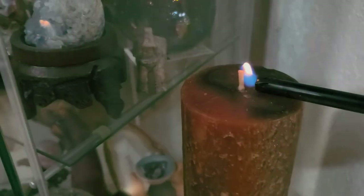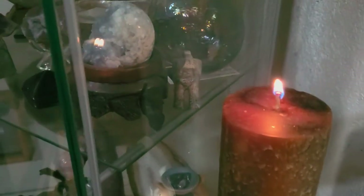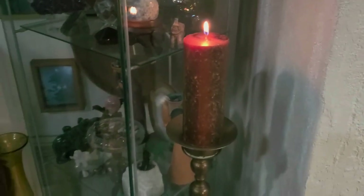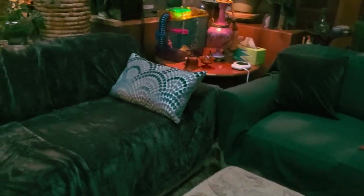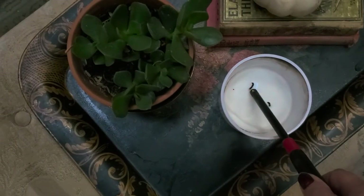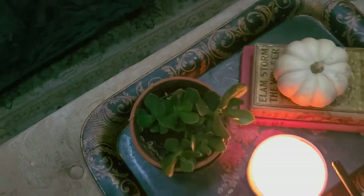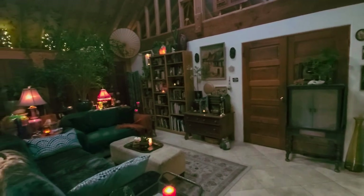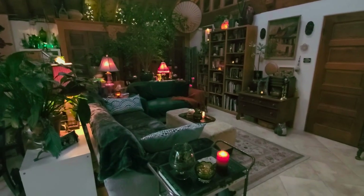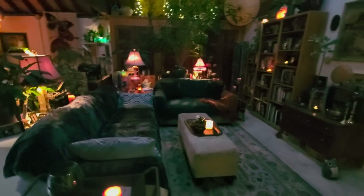Two of the trays I use to corral and stage stuff went from being very light — one was wicker, one was a light wood with a glass insert — to dark and grounded. The ottoman tray is an old Russian tray that is black, gold, and red. The tray on my bar cart is a deep espresso brown crocodile texture. I'm looking at a lot of texture and deep saturated, grounded color — nothing that reflects a lot of light and says 'I'm light and bright and airy.' Don't overlook what a small element can do by adding that deep grounded color for your winter effect.